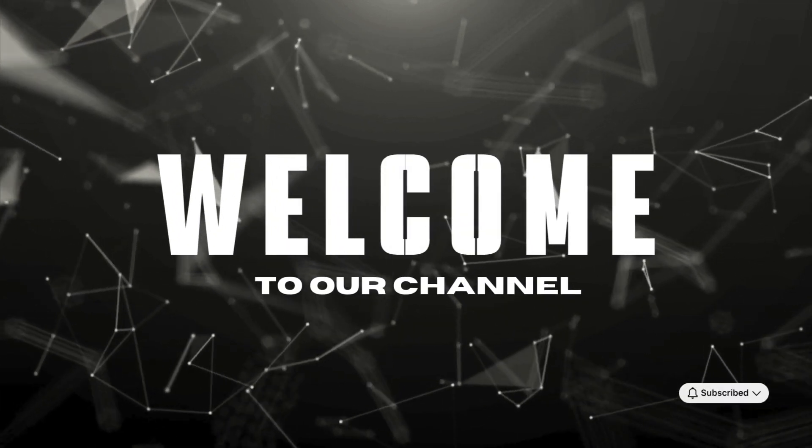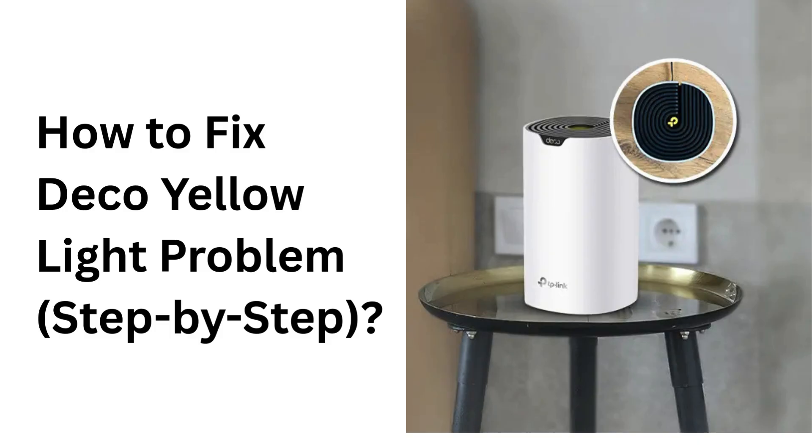Welcome to our channel. How to fix Deco yellow light problem, step by step.